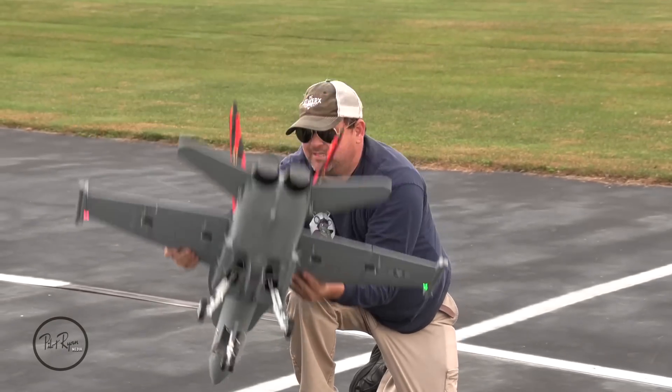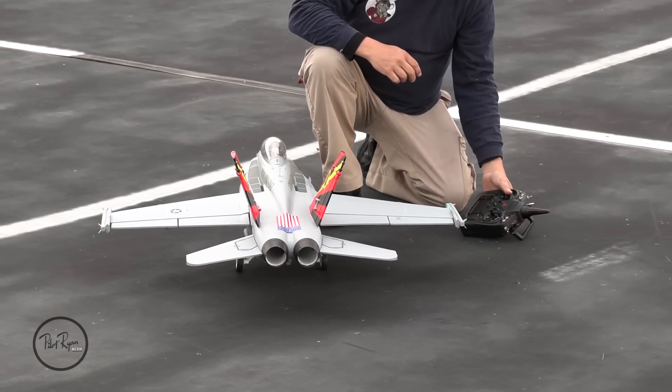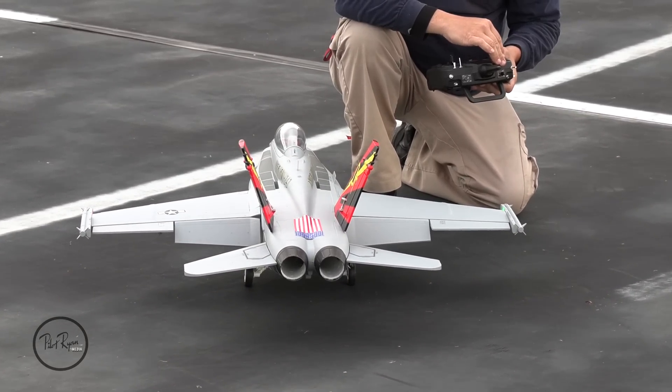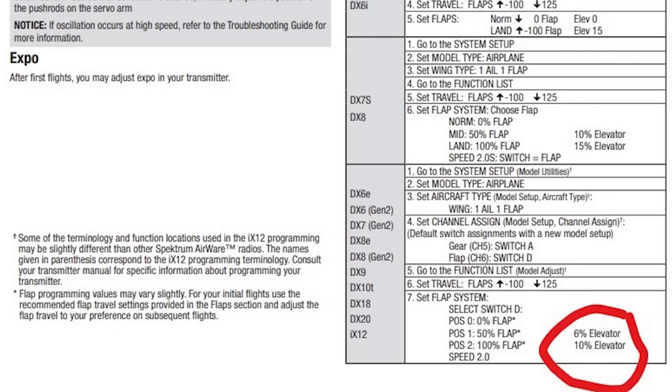Now let's show you the flaps really fast. Again, set up by the book. There's a little bit of up elevator mix. Make sure there is up elevator mix with your flaps. If you look at the image I'm going to show you right now from page seven of the manual on my F-18, it needed to be a negative value numerically for me to get the up elevator required for F-18s. This is typical of them.